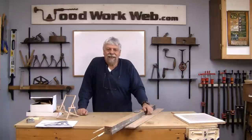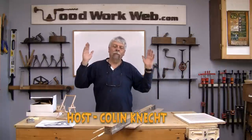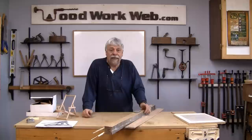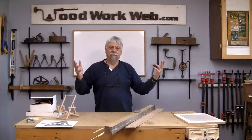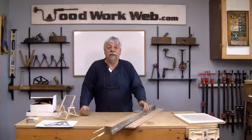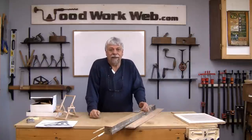Hello everyone, Colin Kanad here for WoodworkWeb. Today we're going to do something we've never done before. I work pretty hard trying to give you a variety of builds and different projects so that you get a wider variety of things that you can try yourself. And today, once again, we've got something unique.